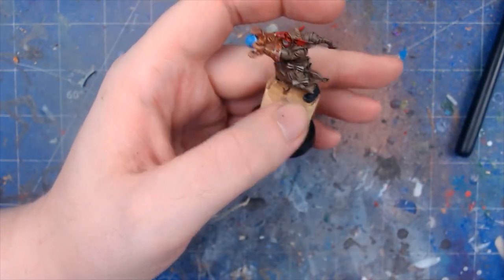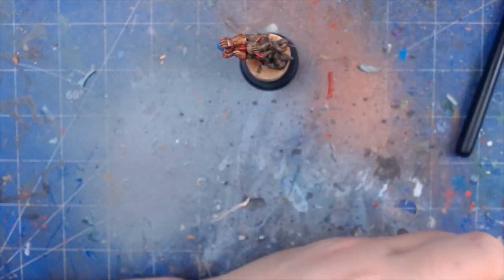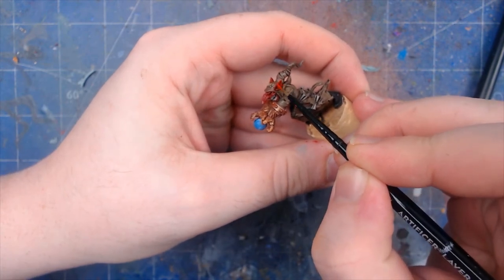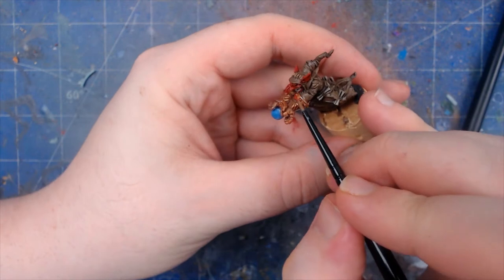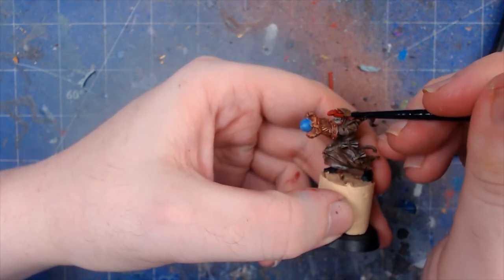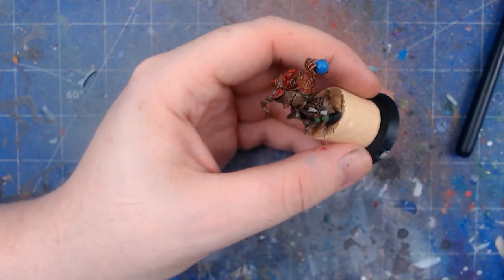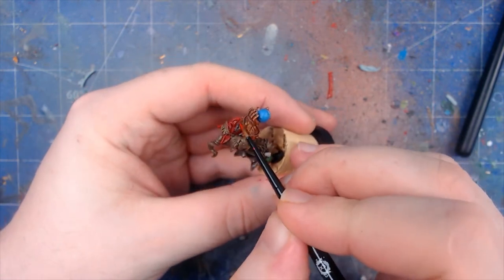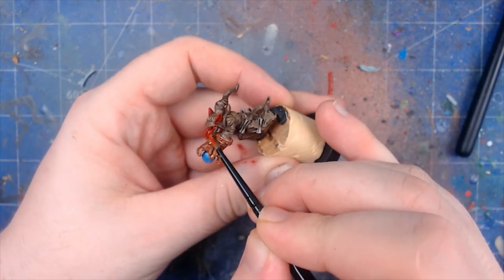Now we're going to go on to the red — just going to build the red out a bit more. We're going to go back to the Rakarth Flesh and go along more of the recesses, and start building up the highlight. We did catch a bit of silver there, but luckily it wasn't on a recess as much as I thought, so I'm just going to slowly start building up. You can take it even further with another highlight layer, but what we're just doing is brightening it up a bit more while keeping those recesses nice and prominent.